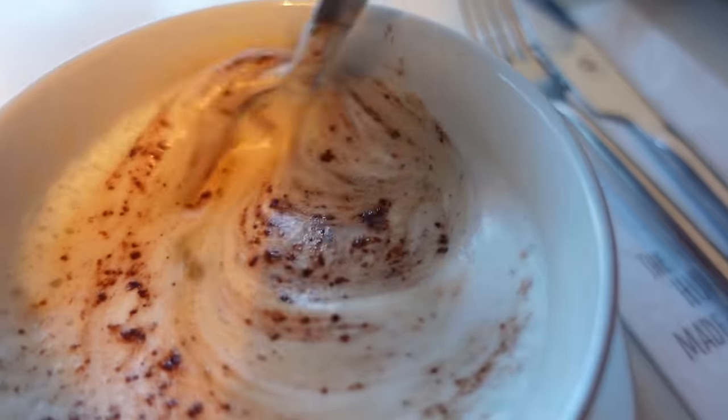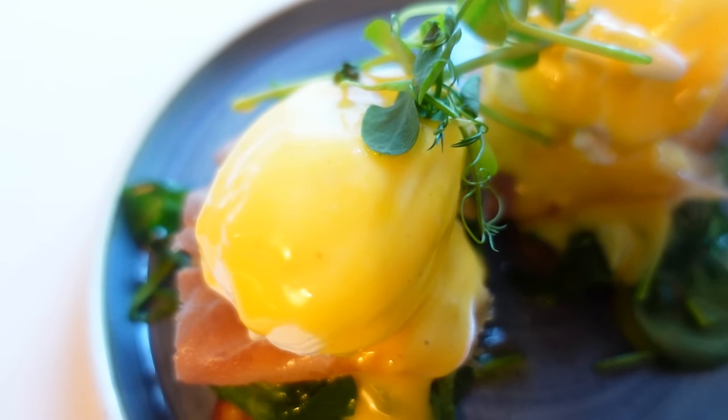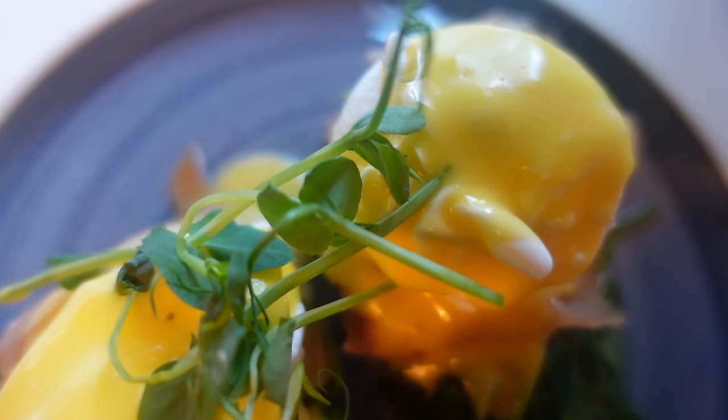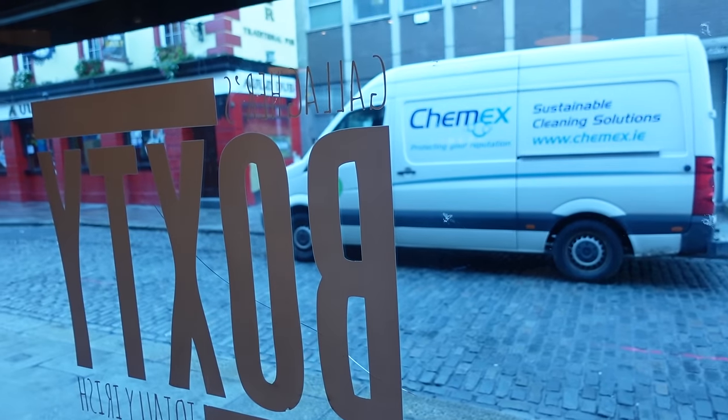I'm sitting down here in Dublin for breakfast and what I'm going to have is a boxty, which is a traditional Irish potato pancake. You usually eat boxty with something else — I'm going to have it with salmon and poached eggs, at a place called Boxty in the Temple Bar area of Dublin, and they specialize in this dish.